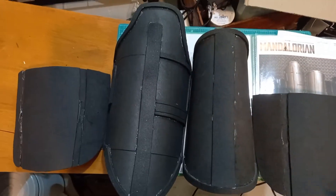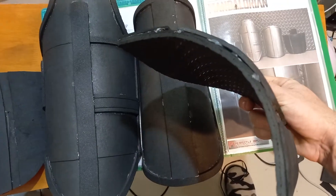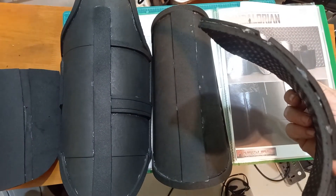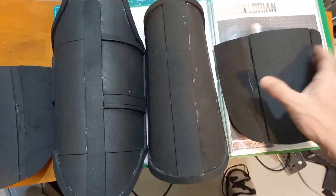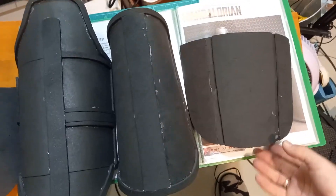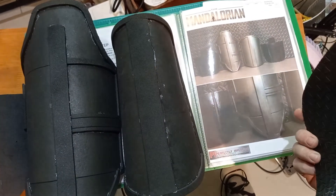What I did instead was use the solid piece, and rather than cutting it out, I simply overlaid some 4mm EVA foam on top to create the same effect. So I've got a very solid underlay with the necessary appearance on top, and in the end I've got roughly 10mm thickness, but it's much more solid.